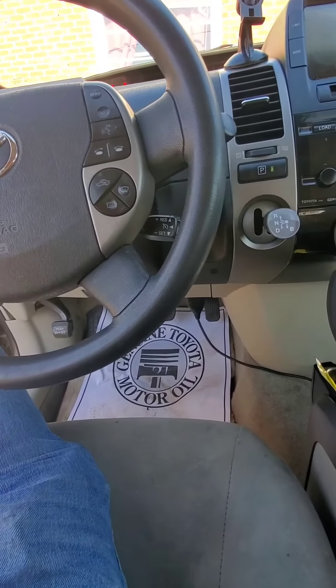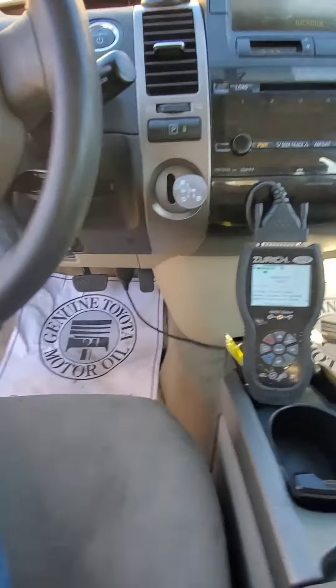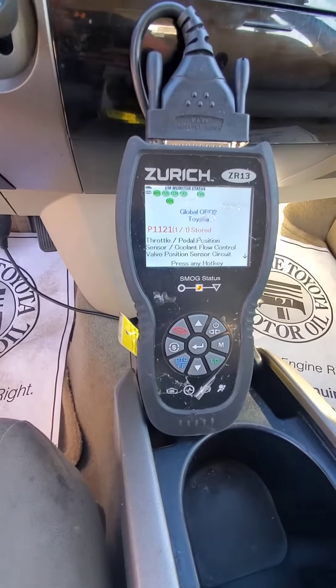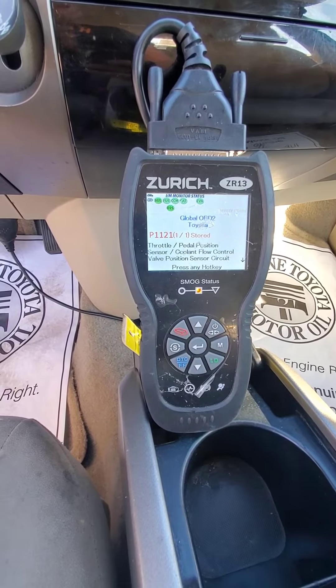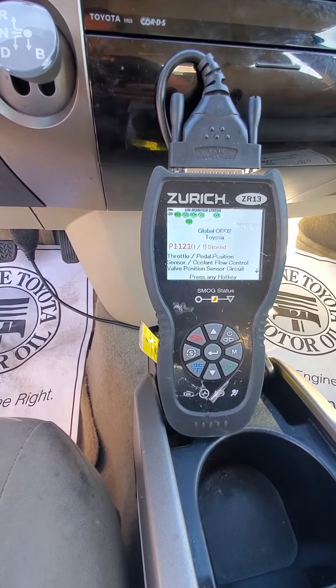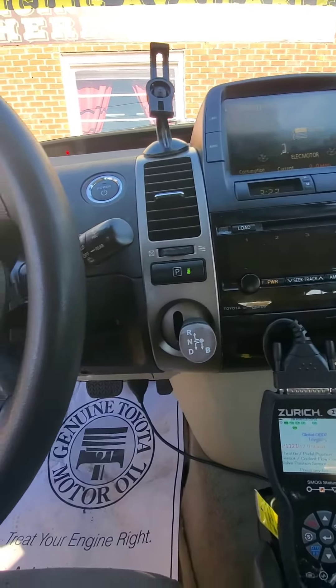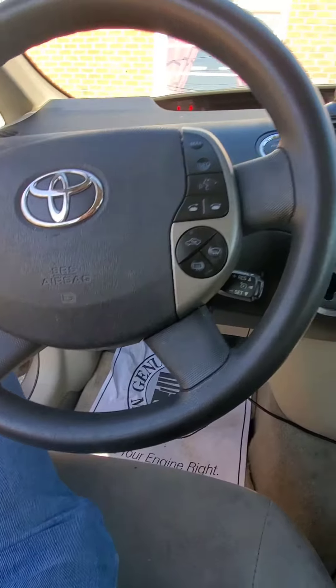As always, make sure you hook a diagnostic scanner up to your car to make sure it's good to go. As you can see, we've got the famous P1121 code showing up on there. The heat does work on the car, so I'm going to take a look at it.